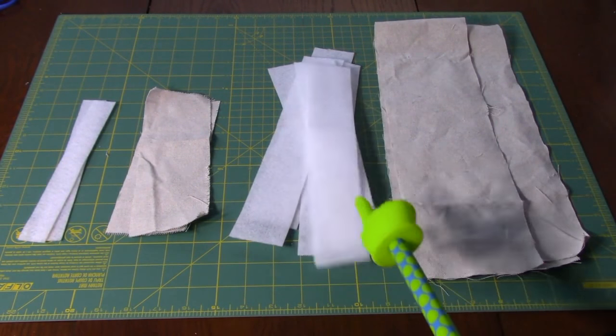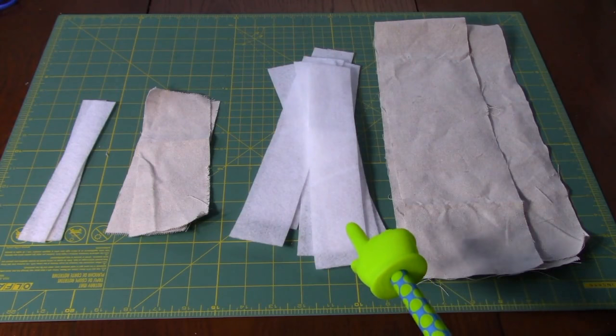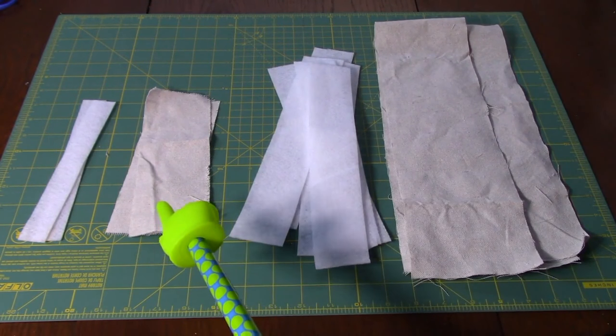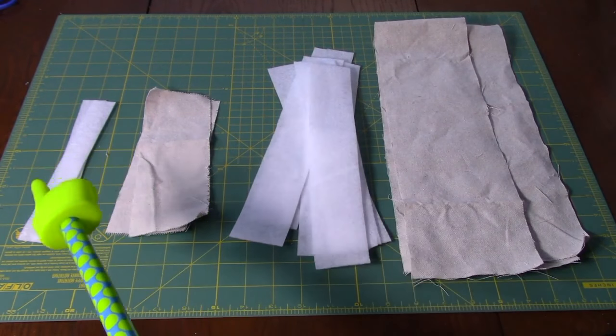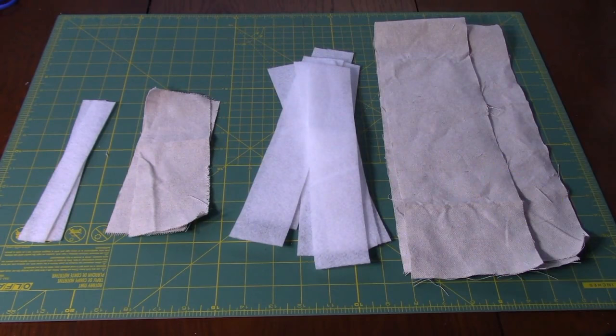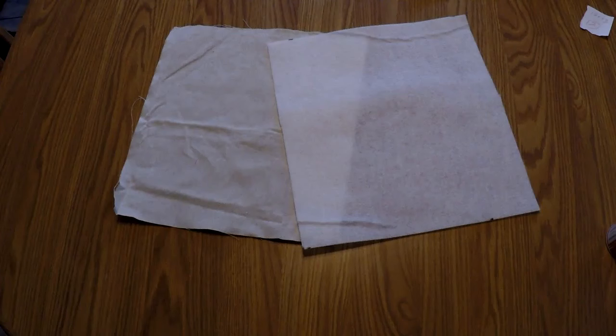For the strap you're going to need two pieces of 4.5-inch by 30-inch canvas, and 60 inches total of 2-inch fleece — I have several pieces I'll sew together. Then you need two pieces of 3-inch by 8-inch canvas and two pieces of 1-inch by 8-inch fleece. These will make up the strap and the D-ring holders.